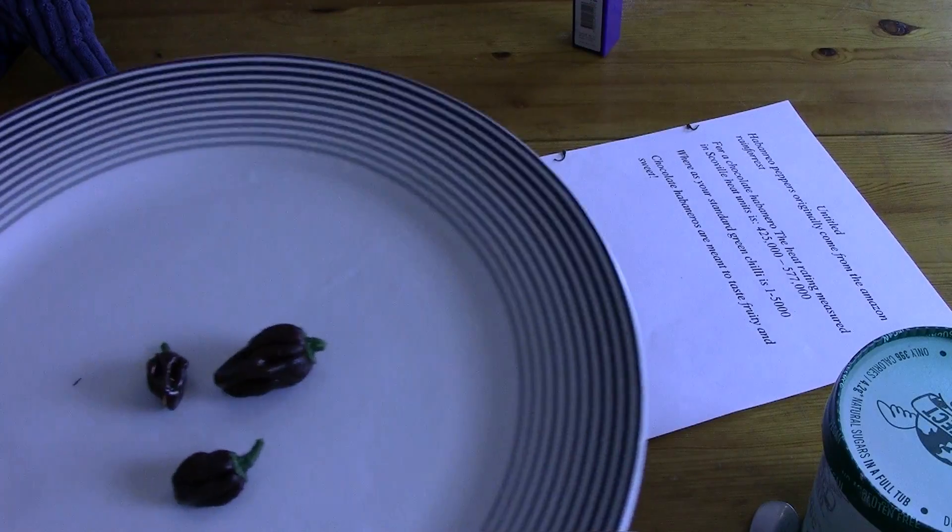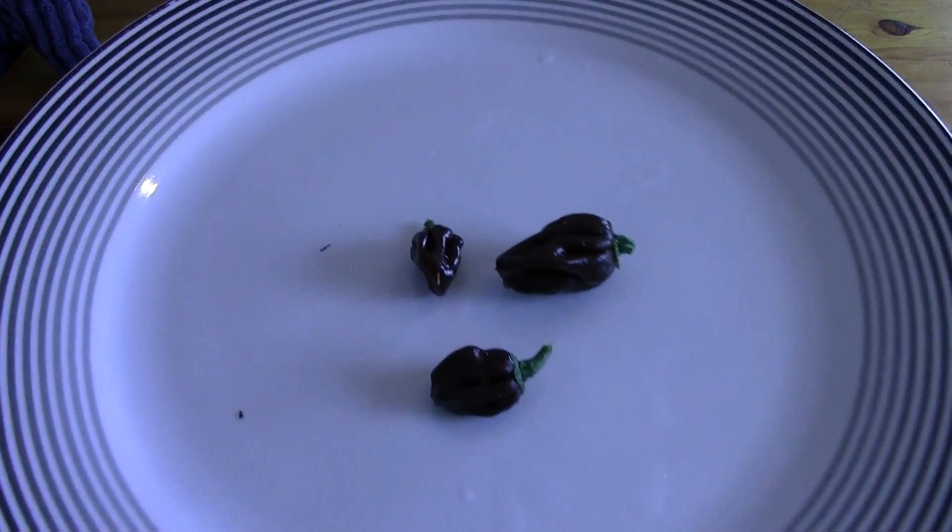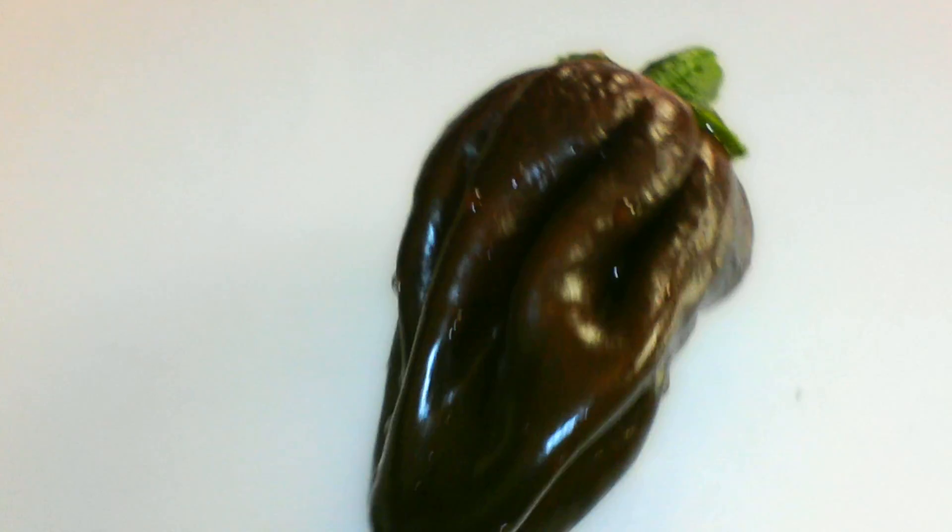I'm back from washing the habaneros. Here they are in all their glory - super close up as well. They are nice looking peppers, don't you think? Quite unusual, you don't see these very often.